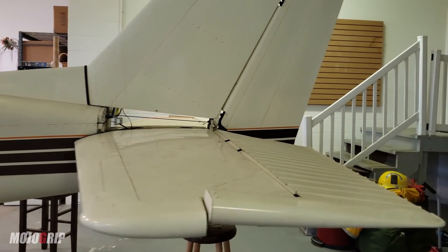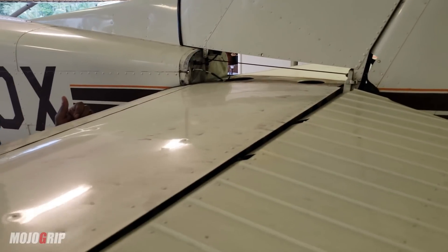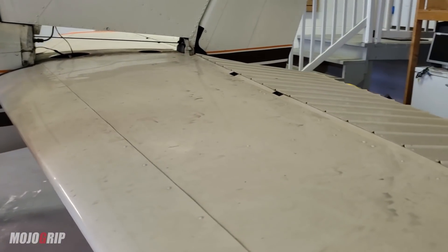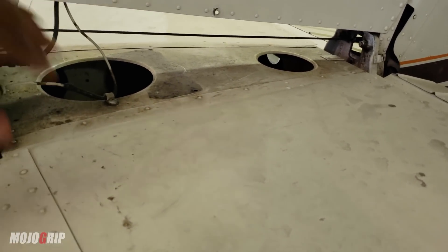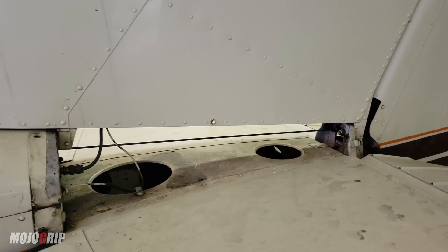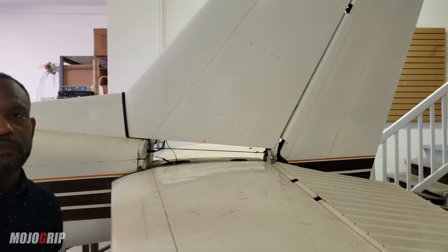Moving to the tail section, Ricardo points out that the panel is opened up to inspect the wiring. All the electrical wiring in this section is original — 57 years old. The inspection is to ensure the lines are in good condition, not torn or bent. They just need to be oiled and the panel closed back up.